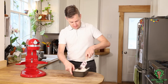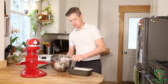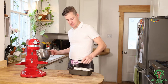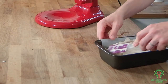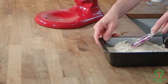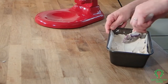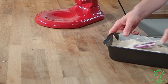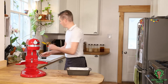It certainly doesn't look like a loaf of bread right now. So I'm going to spread this out as best as I can with the spatula — I'm going to use this to scrape it. It's looking pretty good so far. And it doesn't have to be perfect because the next step we're going to make perfect.